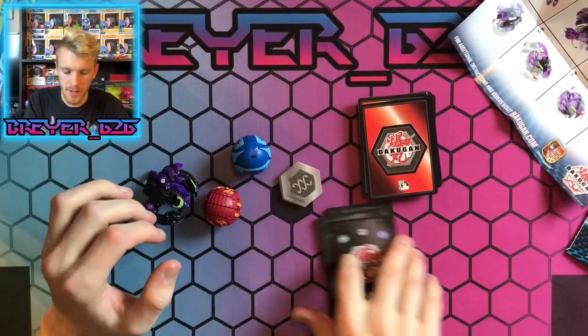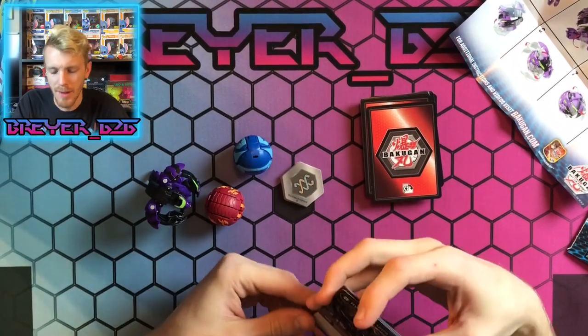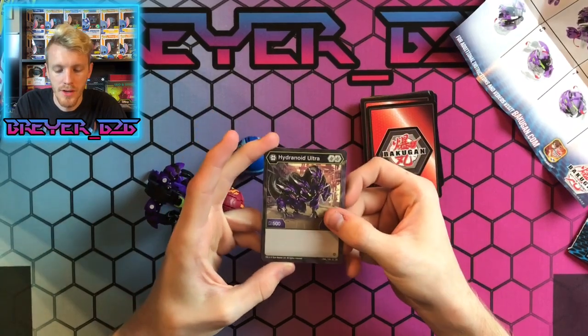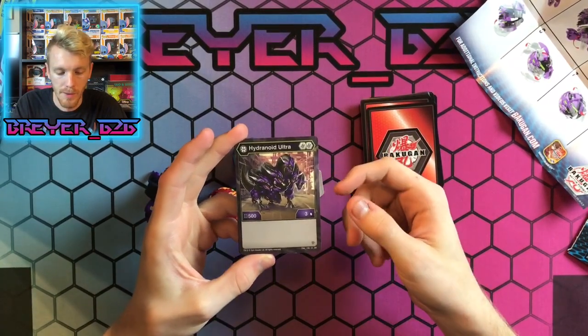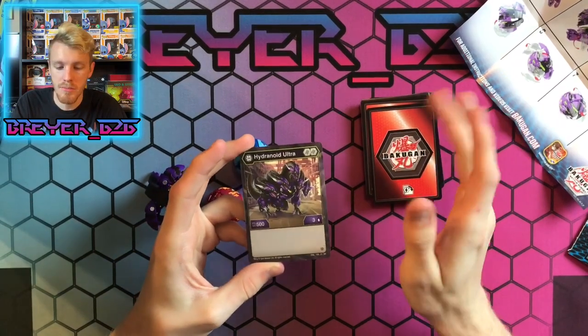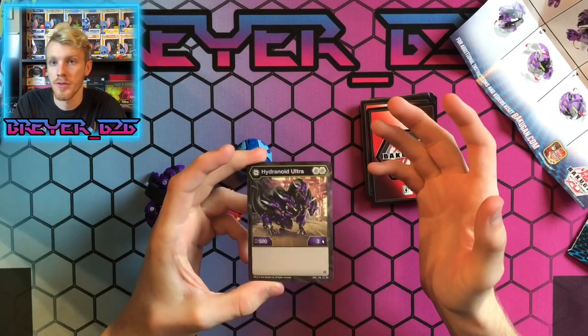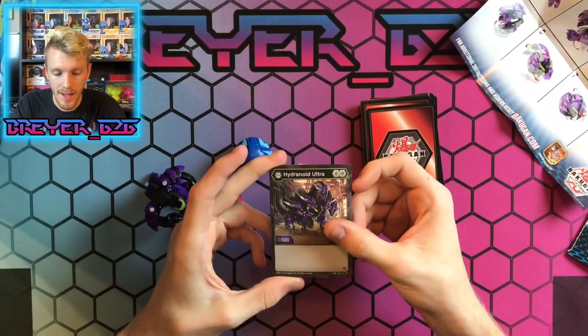Let's look at the character cards. We get the Hydranoid Ultra — this is the Darkest one. He has two Helix cores, 503, so not too bad. That's a good medium stat. The Helix cores are pretty good — if you can get the 500s, that's solid, and a 600 one is really good.